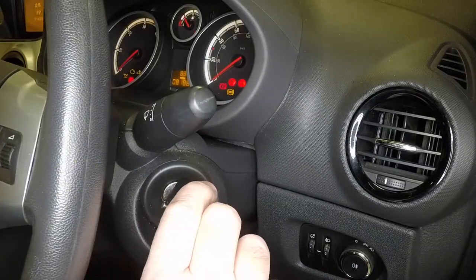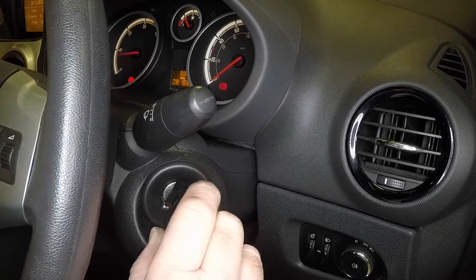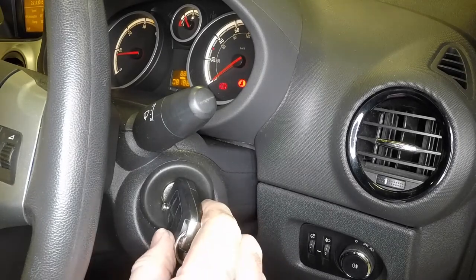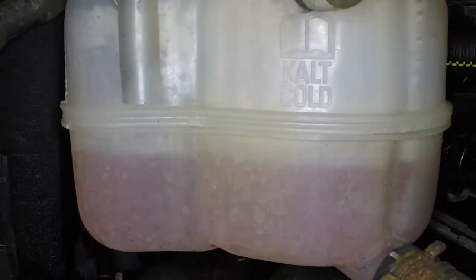Start the engine and run it at 2 to 2,500 revs per minute until the cooling fan switches on. Continue running the engine at between 2 and 2,500 revs for a further 2 minutes. Stop the engine and allow it to cool, then re-check the coolant level.